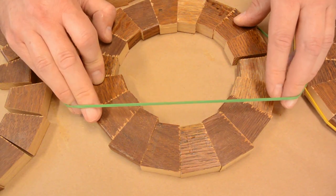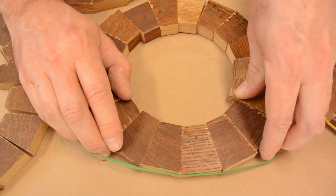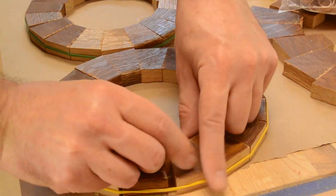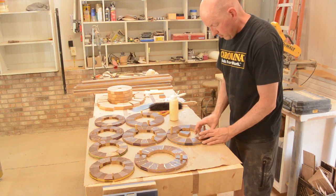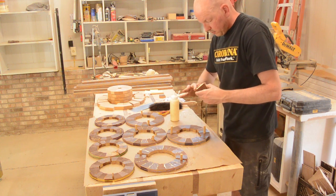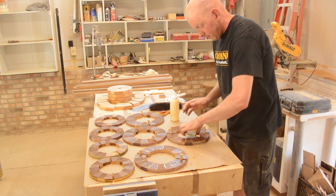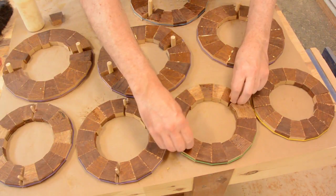I am trying to get these rubber bands around these — it is very difficult without having them fly apart. I glued them into half rings using dowels to keep them separated, just to ensure there is good contact.